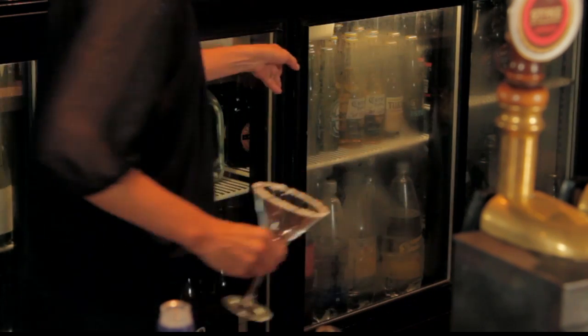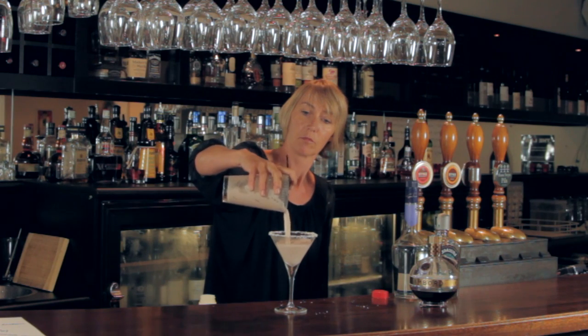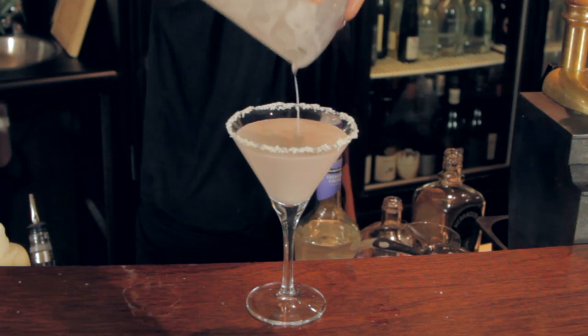Pull your glass out of the refrigerator — it'll be nice and cold and the top will have set nicely. And you strain into it.